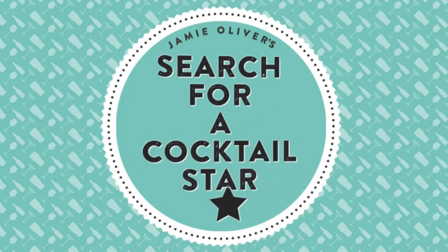Welcome to Drinkstube, my name is Simone. Jamie asked me to come here to show you a few tips and tricks for this competition to search for cocktail stars. If you don't know what the competition is all about, just go on the website below.